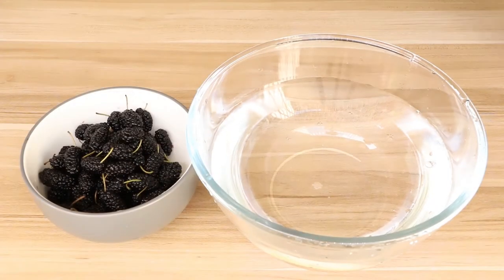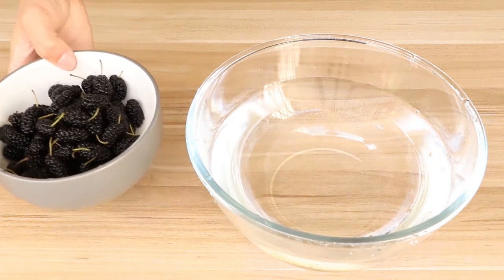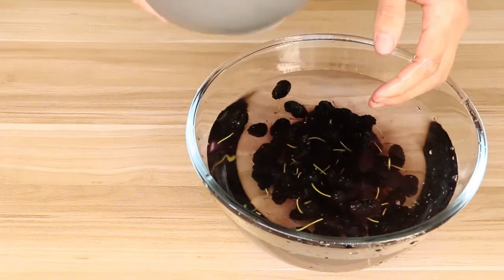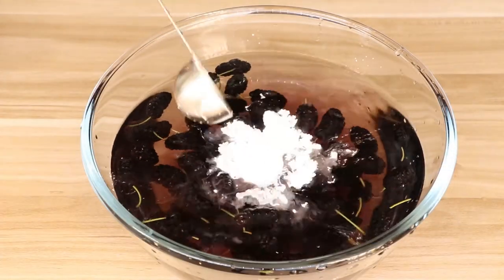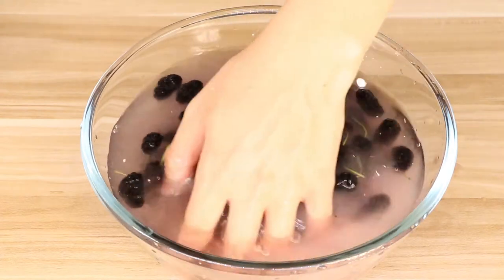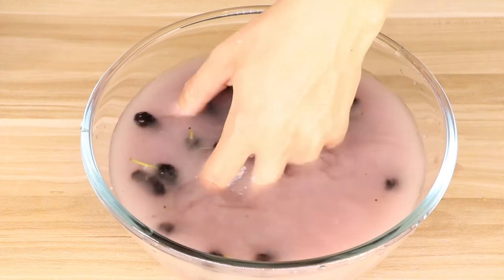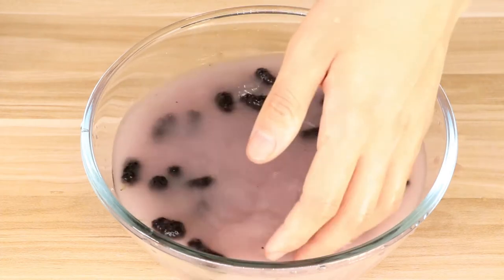Firstly, we should wash the mulberries. We use 250g fresh mulberries for this wine. Then put the mulberries into the water. Add 1 tbsp cold starch into the water and stir gently. The cold starch can help us clean the dirt from the mulberries. Because the mulberries are easy to break, we should wash them gently.